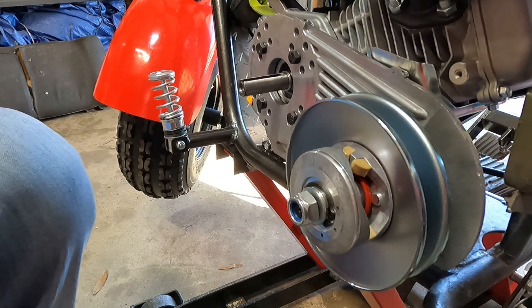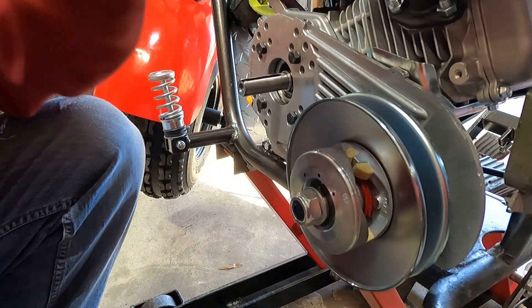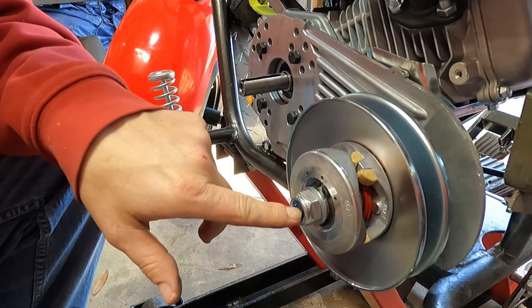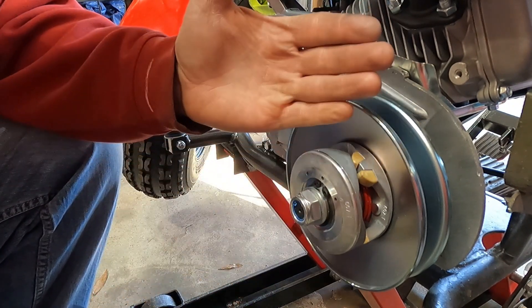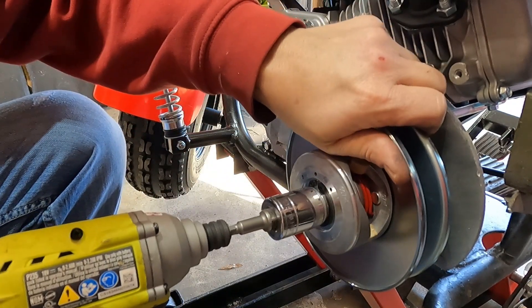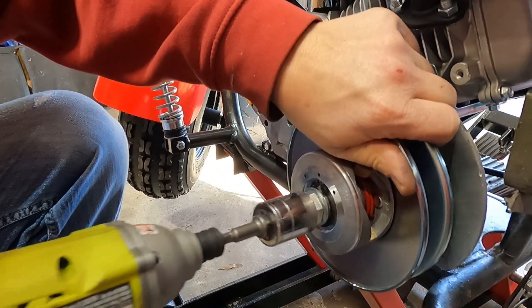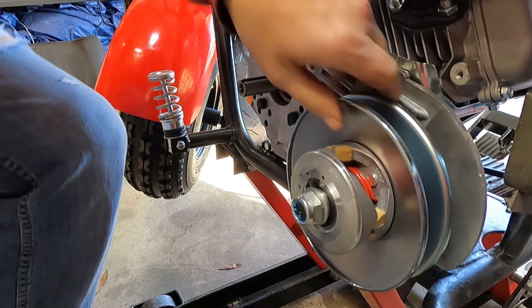This has a pin on the back, and if you tighten this up too tight, it'll put pressure on that pin on the back plate and cause that pin to pop, and you'll lose this whole setup. So usually what I'll do is I'll hit it a couple of times and check that pin on the back.